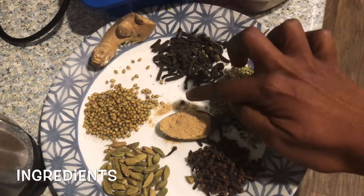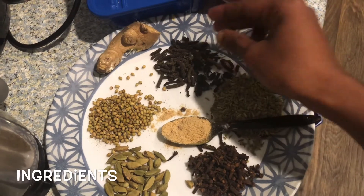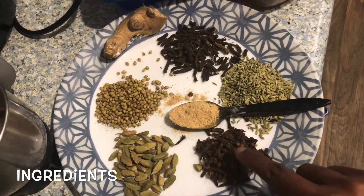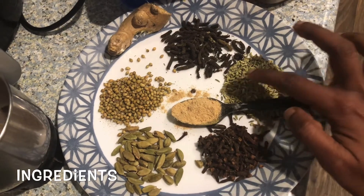I will mix it in a very good way. The cup is also very good. It is a good way to get a good digestion.